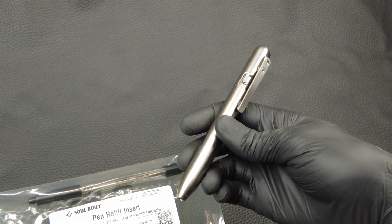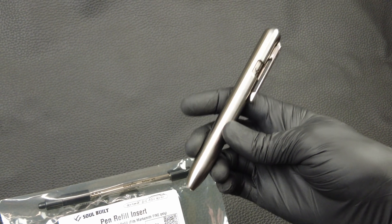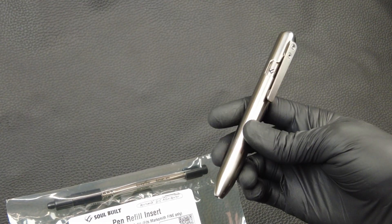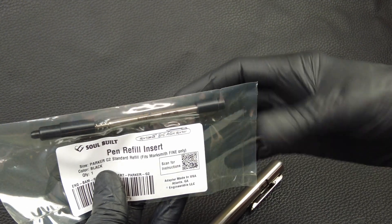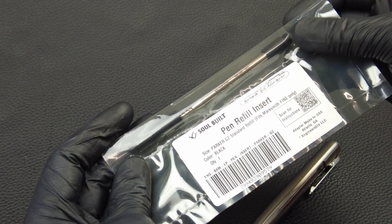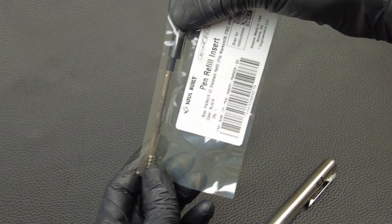A lot of Marksmith customers really like the size, the shape, the design, and they've asked if they could have a pen version of this marker or a pen insert. So I've created this pen refill insert that uses a Parker G2 Standard Refill.